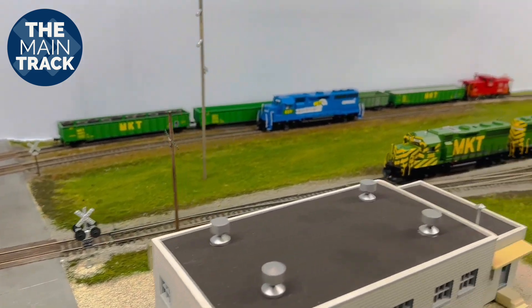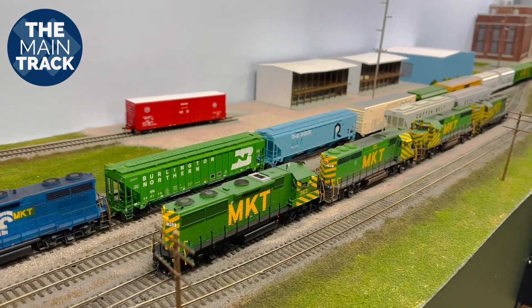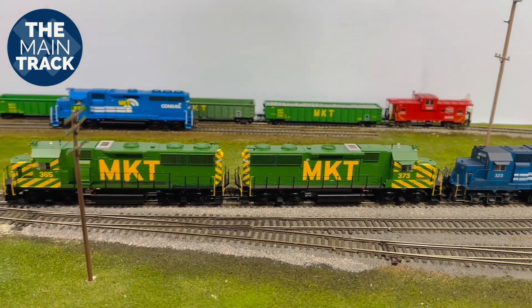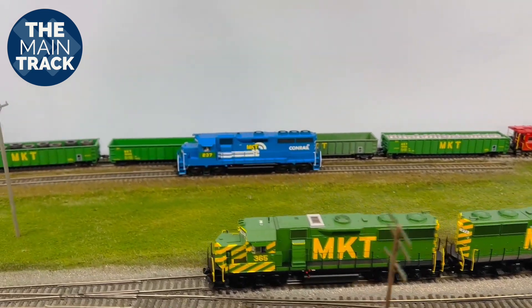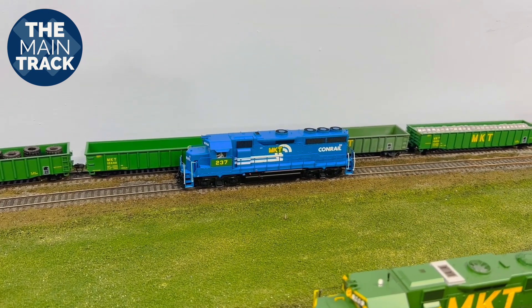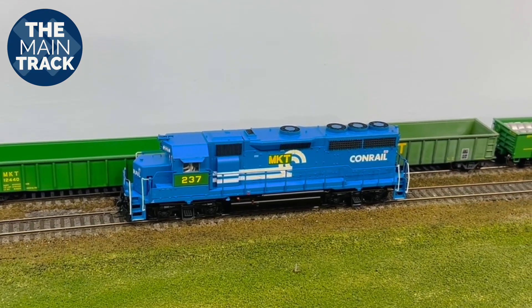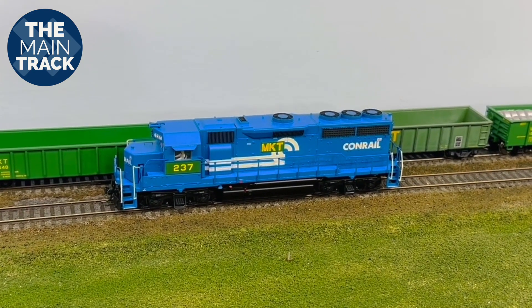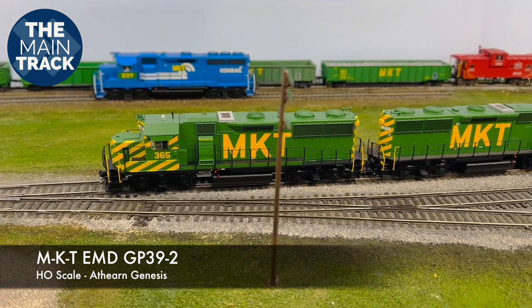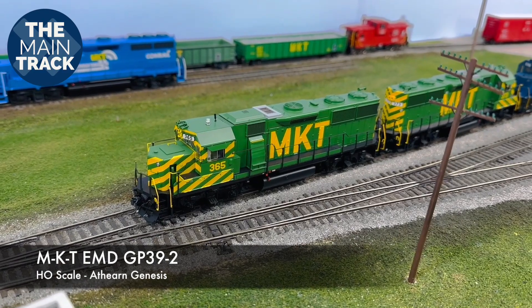Heading on down here to the small yard, you can see right there it looks more like an engine terminal at this point. That's because I have a lot of these locomotives out here on the tracks — I've been doing a lot of stuff to the locomotives. You can see right back there that is a GP40 number 237. I kind of showed you that in my previous episodes — one of those former Conrail units. I've got some weathering to do on that still, but I have the decals done. I also showed you I had some new Athearn Genesis GP39-2s that I had purchased, and we've got some of those sitting right here.